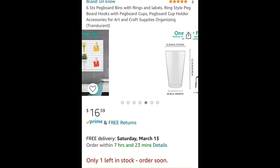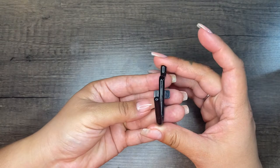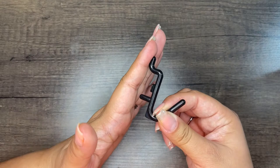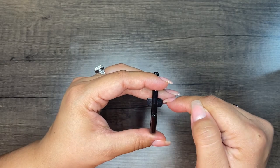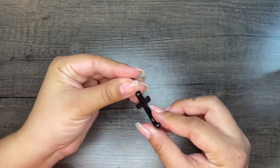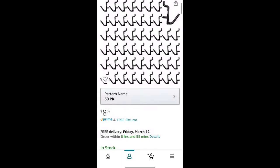There are different color cups you can get. Now these are the hooks I decided to get — just plastic black ones. I like that they have this back hook because when you hook it into the pegboard they don't move as much. There are metal ones with a little metal piece across, but I didn't like how that looks, so I went with these black ones. You can get a pack of 50 or 100.